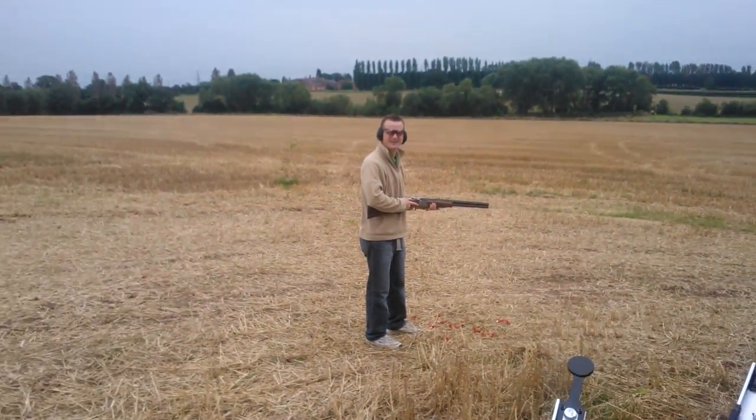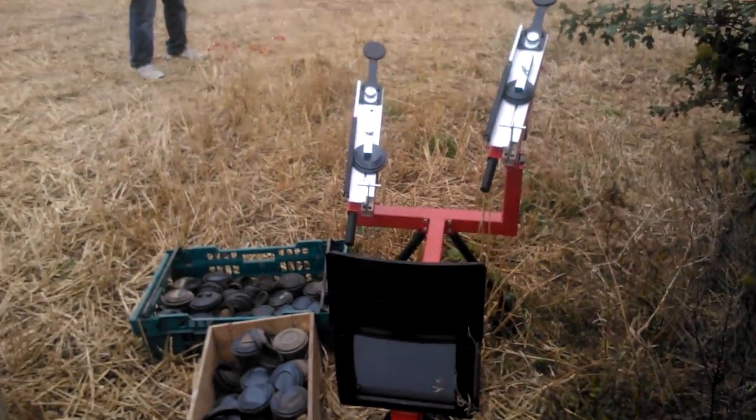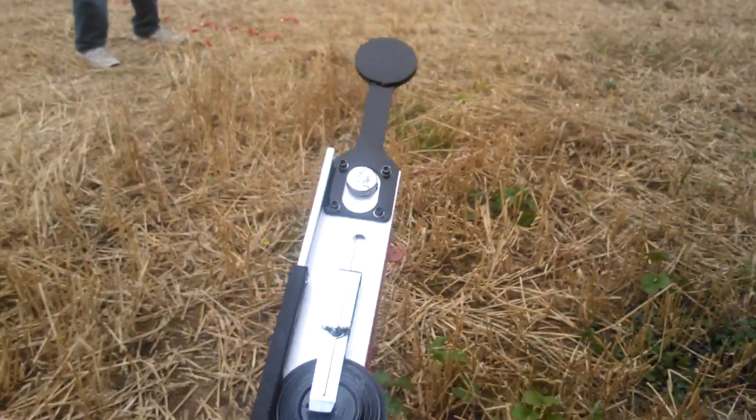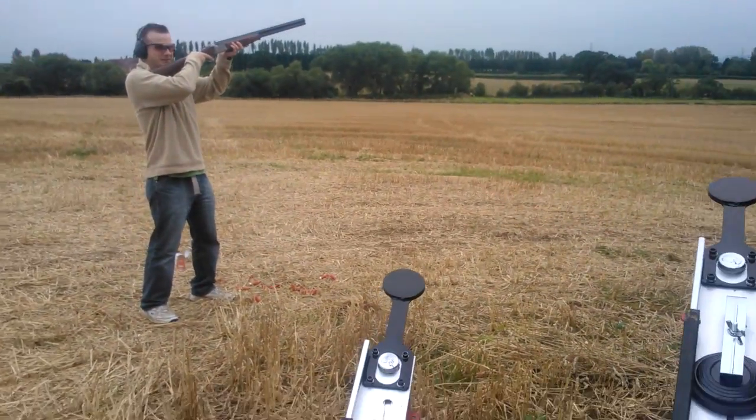Right, here we go then. Clay pigeon shooting, trap set up. That's how easy it is to do, isn't it? Yep.